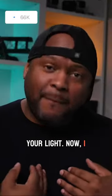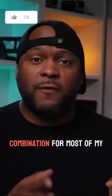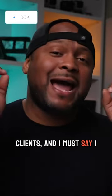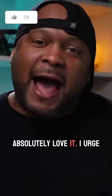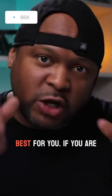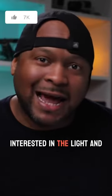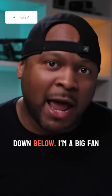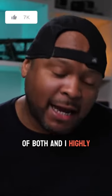I personally use this combination for most of my freelance work with my clients and I must say I absolutely love it. I urge you to do some research and find out which light works best for you. If you are interested in the light and dome combo that I'm using here, I'll have them linked down below. I'm a big fan of both and I highly recommend.